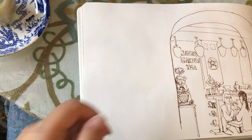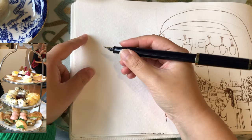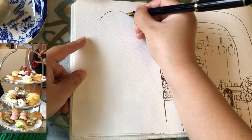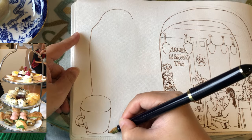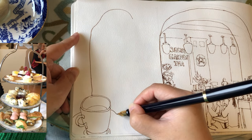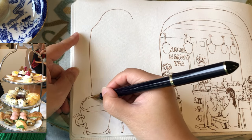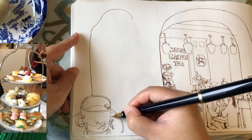Our afternoon tea treats have arrived. So now I'm going to spend about 10 to 15 minutes to draw and paint the afternoon tea display stand and my cup of tea in the front. I ordered black tea — I think it's Earl Grey — and then a very quick simplification of the florals inside and outside the cup.